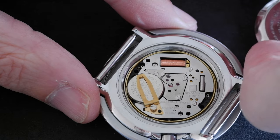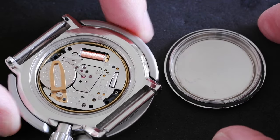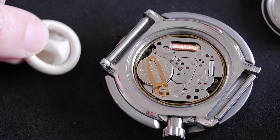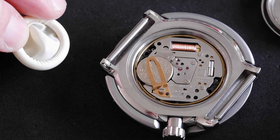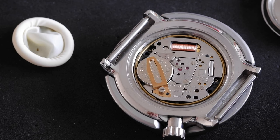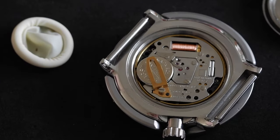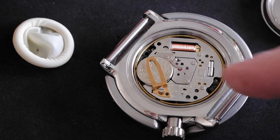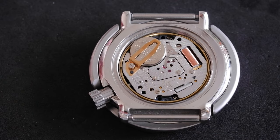There we go. We can see the inside - all looks nice. From this part I'm going to put finger cots on. Finger cots are these tiny little gloves just for your fingers. You can use surgical gloves, or if you really don't have access to gloves you could use a piece of plastic like the zip lock plastic before. I'd really try and avoid getting your fingers directly on the movement because the grease and oils are going to tarnish and discolor that metal over time.